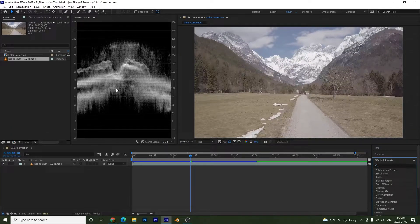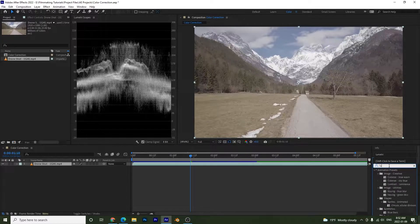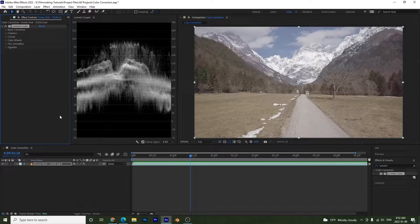Now that we know how the waveform works, I'm going to add an effect to our drone shot. Go to Effects and Presets, type in 'Lumetri Color' — this is what we're going to use. I'll open up the Basic Correction section.